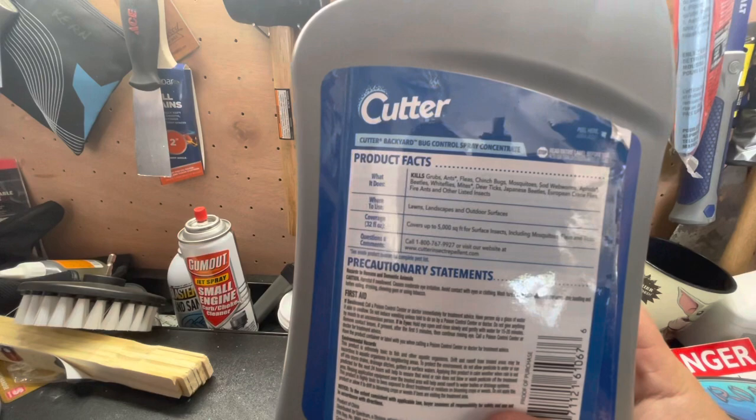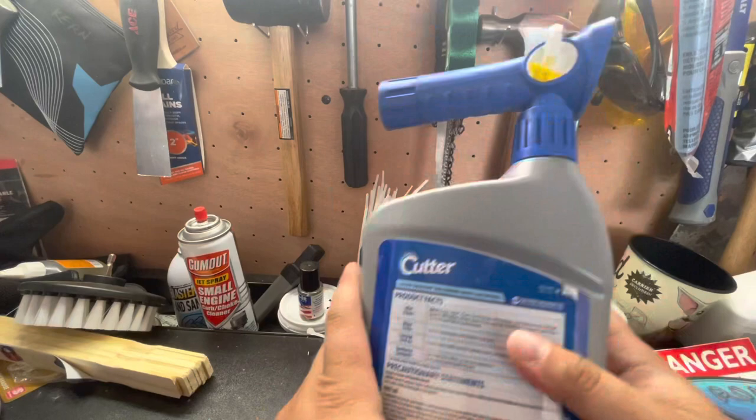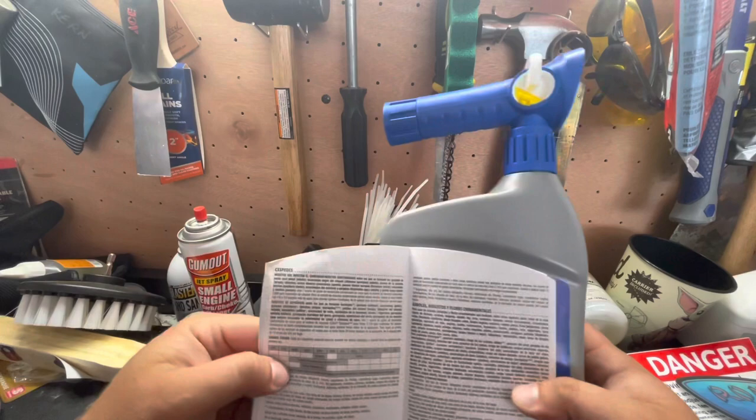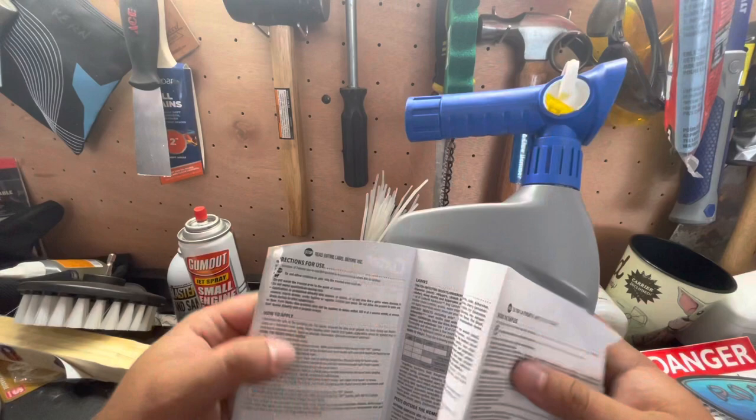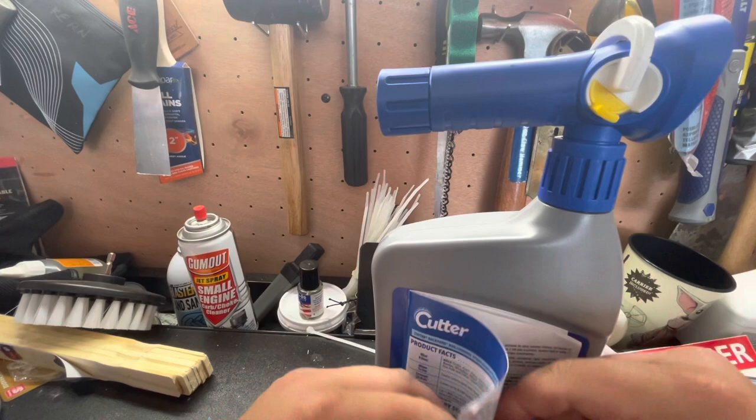This 32-ounce bottle will cover 5,000 square feet for surface insects — mosquitoes, fleas, ticks. If you want to control grubs, there's a different mix rate inside the panel. Just because it shows it controls grubs doesn't mean it's that simple — I'm going to read a little further and show you.